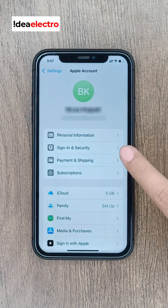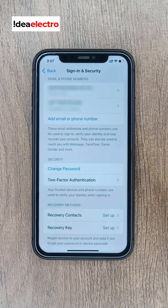Tap on Sign In and Security. Now, tap on two-factor authentication.